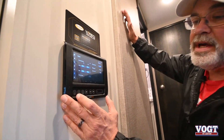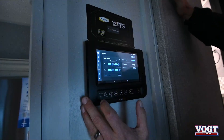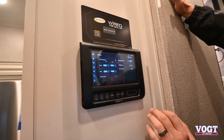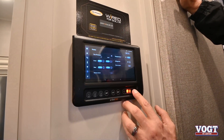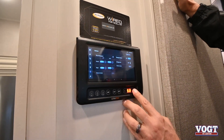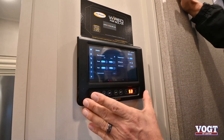Now, to walk in quickly, they make some quick switches right here so you can turn lights on and off, operate the slides and the awnings. There's awning one, awning two, slide one, two, three — you just use these two buttons. Those are for the quick setups.